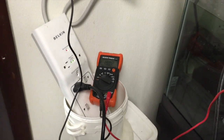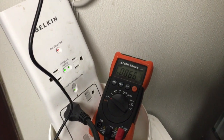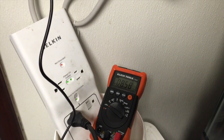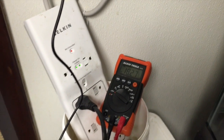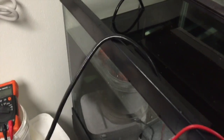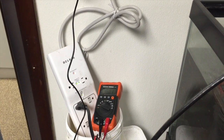Now, how did we get that reading? This is an Eheim hobby pump we're testing, just for the sake of testing, and we know the pump is in perfect shape. We just put more cord in the water to see what that does. With a hobby pump and more line in the water, we're getting 16 volts.